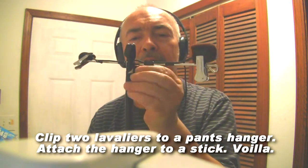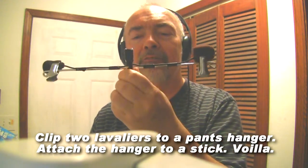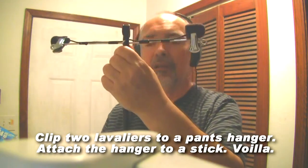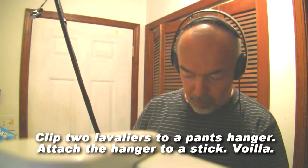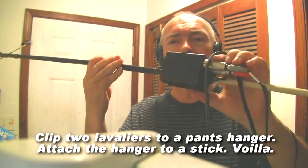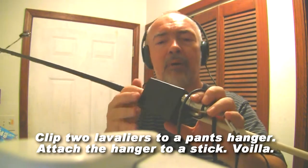I've used black rubber electrician's tape and taped the coat hanger to a wooden stick. And at the end of the wooden stick, here's the lavalier microphone battery box.